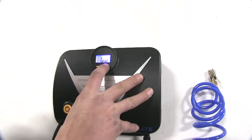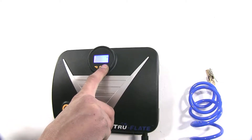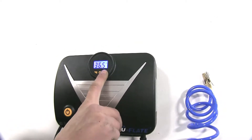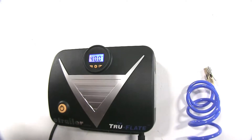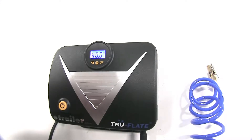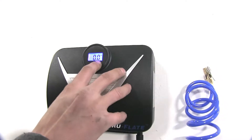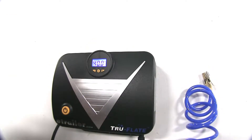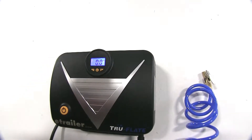Our vehicle uses 40 PSI of air in the tires, so we'll hold down the plus button and go up from the factory preset of 35 to 40. It'll start flashing to let us know it's storing the preset. We'll hold it again to verify that the preset has been set at 40. We can adjust this up or down to the desired air pressure.